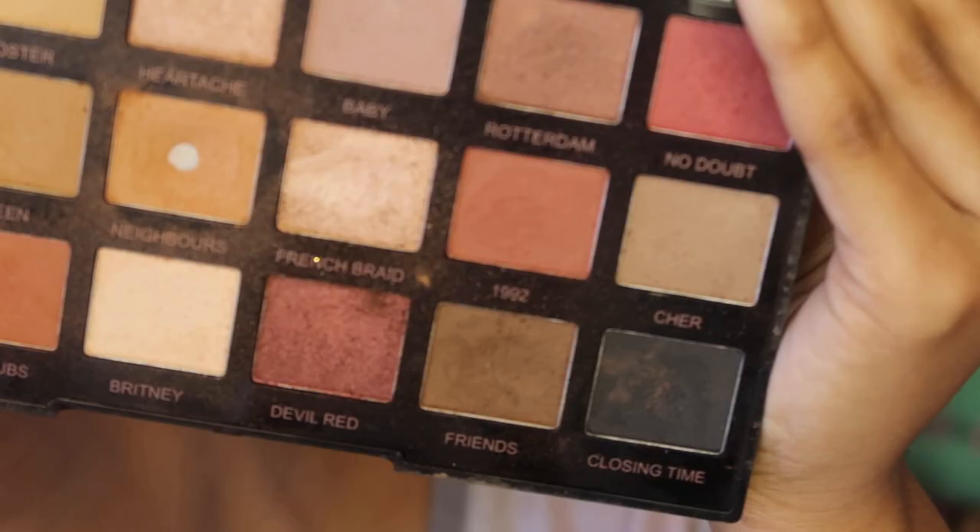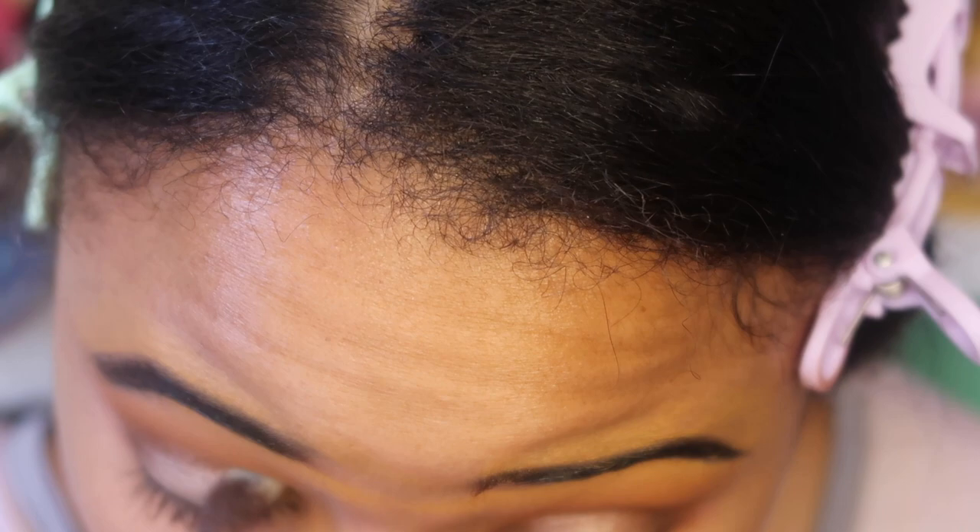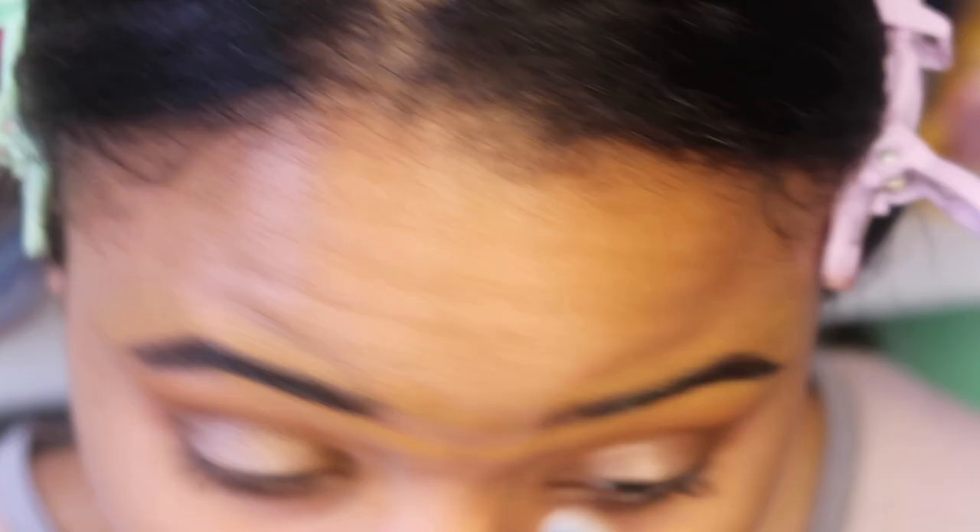I also applied the shade Friends to my outer and inner corner of my eyelids to give a halo eye effect, and then smudged it out with a clean brush.